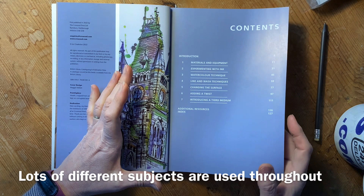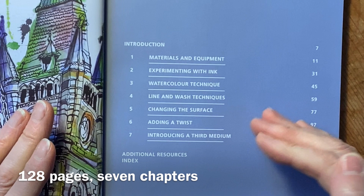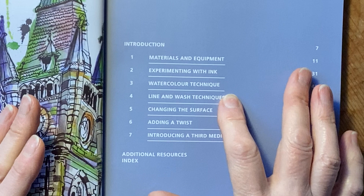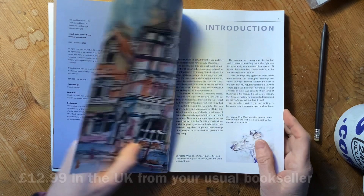The contents cover materials, then experimenting with ink, the watercolour technique that you need for Line and Wash, putting it all together, and then the last three chapters are about changing the surface, adding a little twist, and then going more into mixed media. It's a little bit longer than my first couple of books, and it costs £12.99 in the UK.